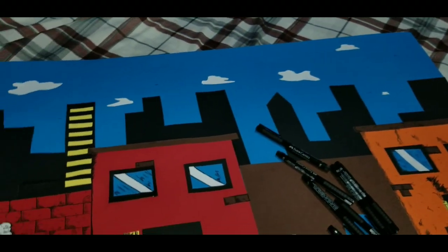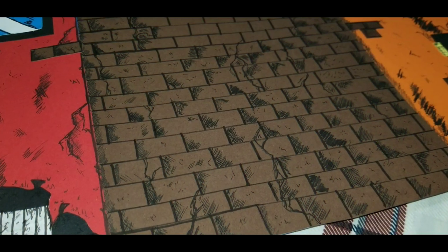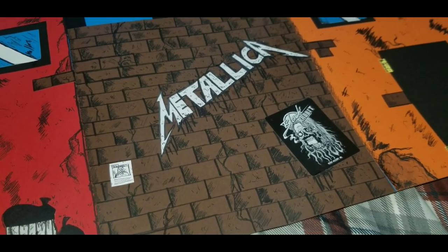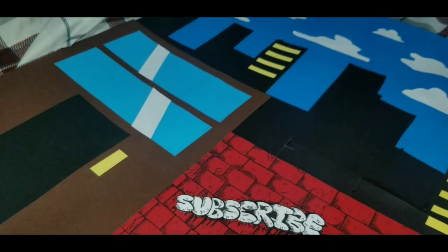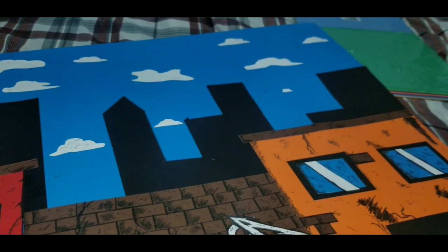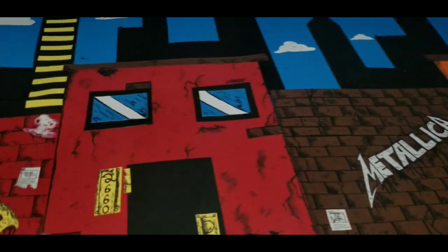Look at that building — this is taking so much longer than I originally expected, so much cross hatching. Added some graffiti just on the brick wall here, some more details on that building, been adding a lot more clouds. Pretty much just got this building's detail left and then adding all the yellow lights in the background and some details in the clouds. Other than that, I think it's more or less done — getting pretty close.